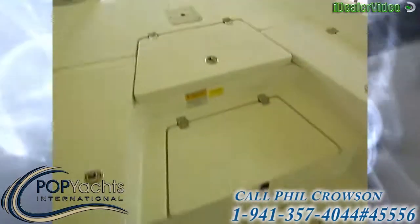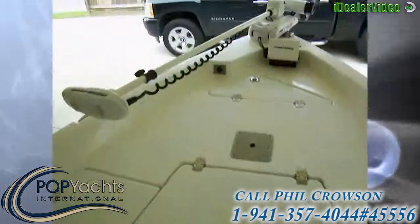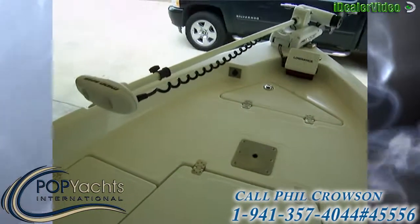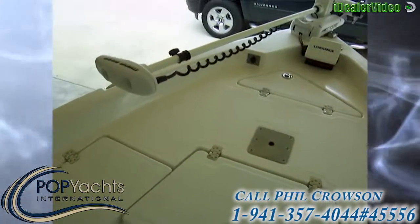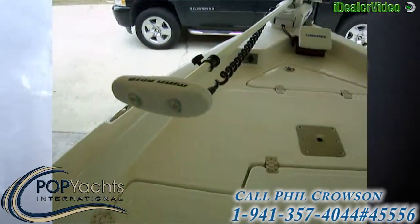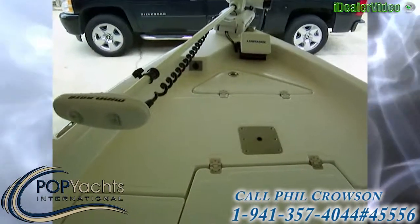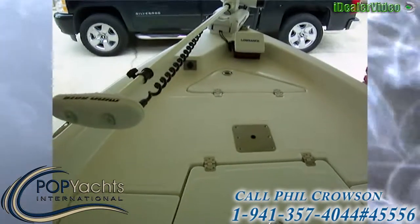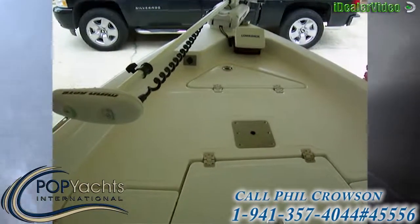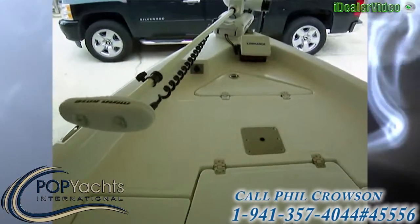There's a pedestal mount up front that came with the boat, plus two in the back. The crème de la crème is the Minn Kota iPilot trolling motor — a GPS-guided anchor lock, remote-controlled, hands-free, 80-pound thrust trolling motor.